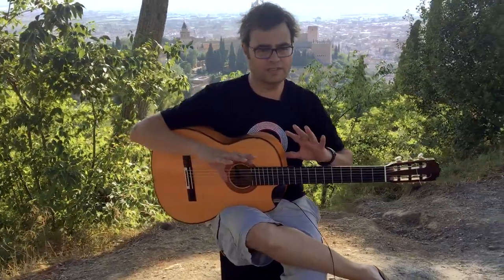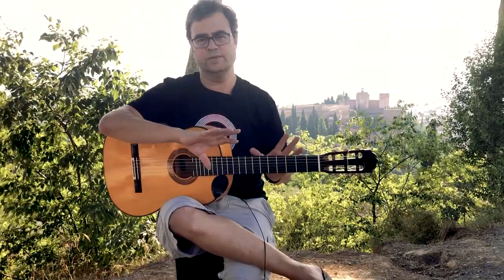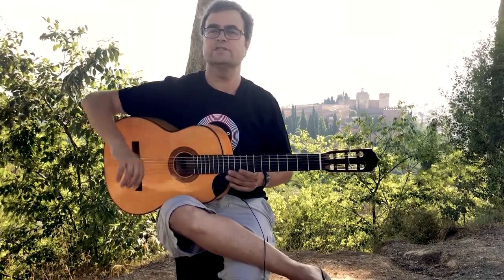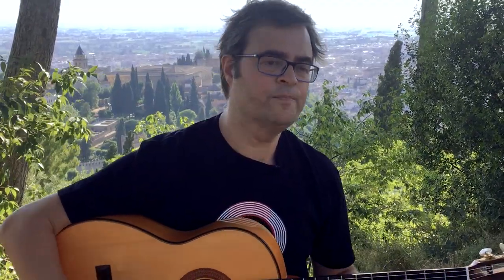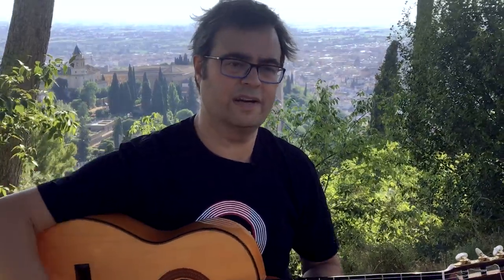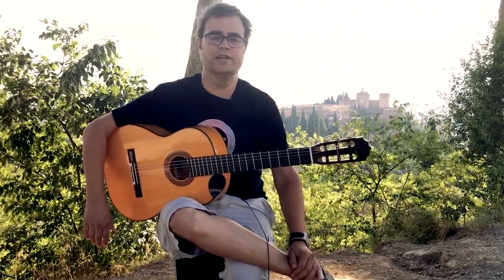In flamenco, there's a continuum that starts with soleá, which is the slowest of these twelve-count things, and ends with bulerías, which is the fastest, and in the middle we have something called soleá por bulería, which is a mid-tempo twelve-beat thing and a great place to practice your sixteenth-note rasqueados. The tempo could be anywhere from the low 100s to maybe 180, and we're just going to pick a comfortable tempo in the middle.